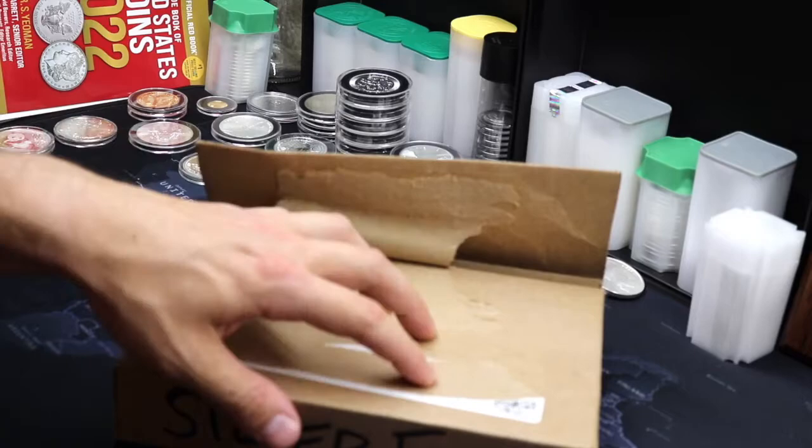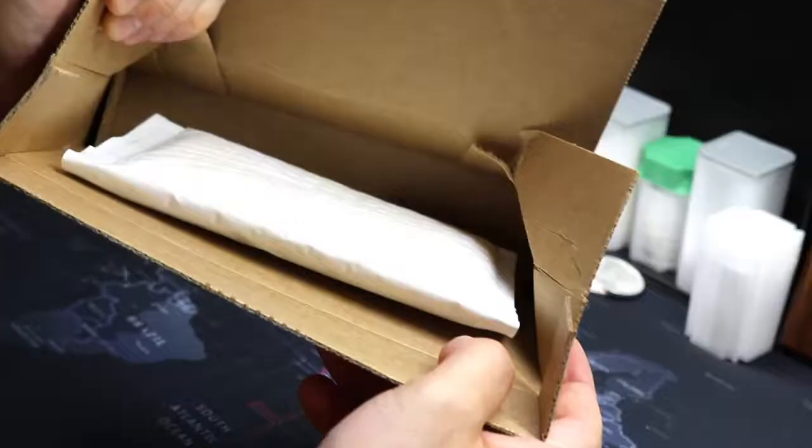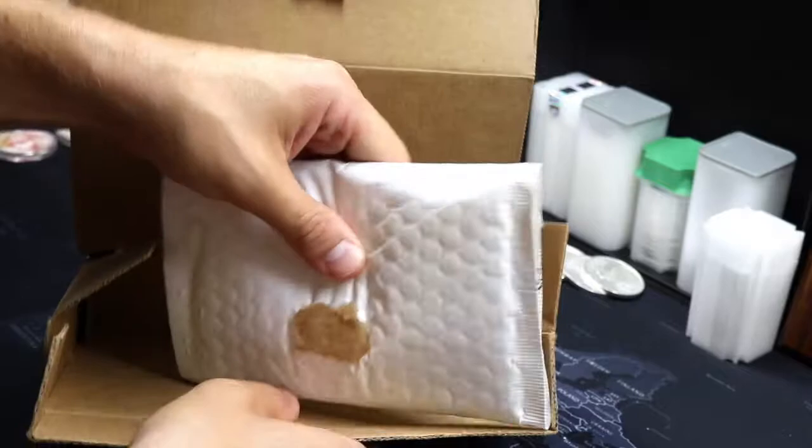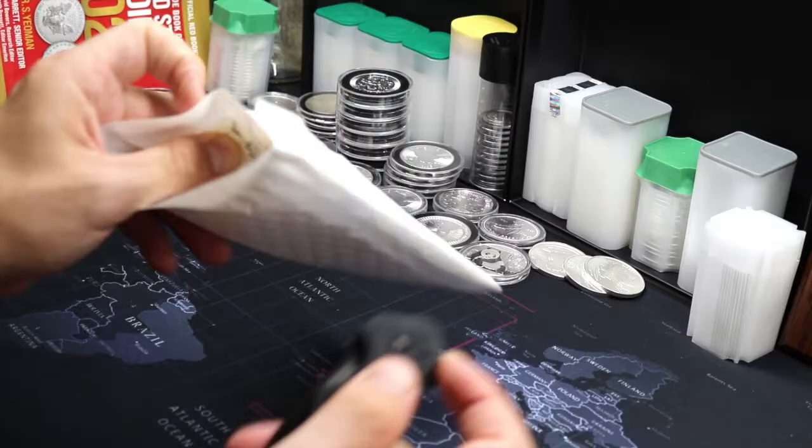What's going on guys, it is Silver Forever here and today we have another unboxing, this time from Atmex with a pretty interesting assortment of high premium items. This thing is stuck with some glue to the bottom — there we go, nice and secure. I'm just gonna cut to the chase.